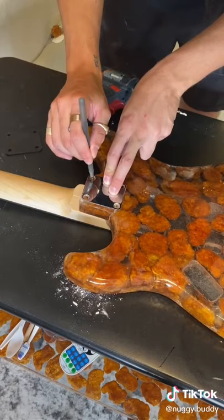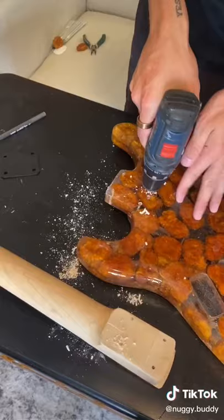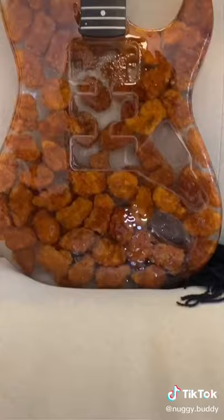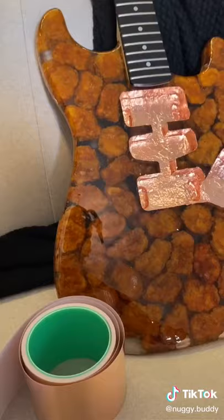Now, I let that dry overnight, and the next day I added the neck of the guitar by just drilling and screwing it into place. And once I got that in, it was looking pretty nice, so I added the copper shielding and got it ready for the final stages of the mechanics.